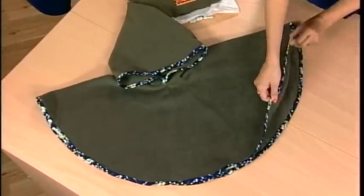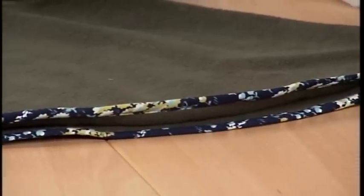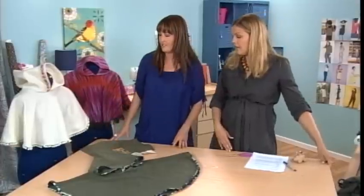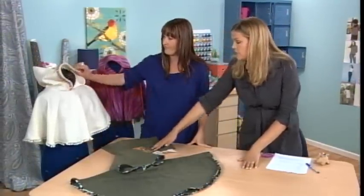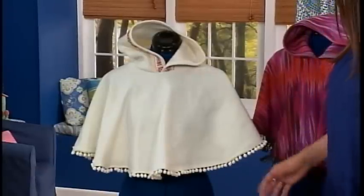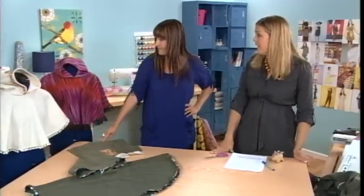On this one I added bias tape trim at the bottom with a single step. But if you're using pom-poms or some sort of fringe, you would just sew it on facing up, then flip it over and give it a reinforcing stitch all the way around. I love how this embroidery really matches that ribbon — you could do a monogram right in the center on the front. You could also make a little pocket on the front for your little hands on either side. You could also make it out of other materials — an oilcloth one would be great for rain, like a little raincoat.